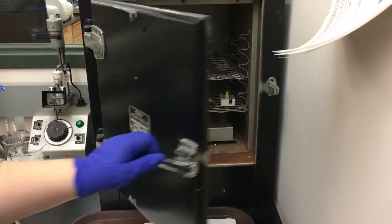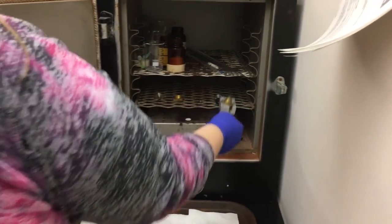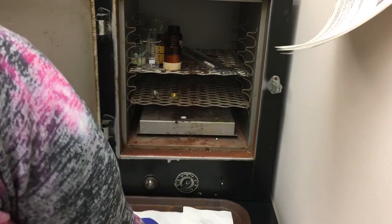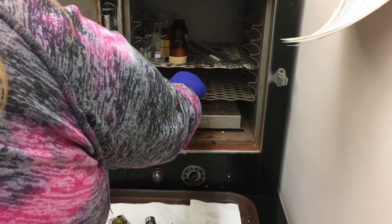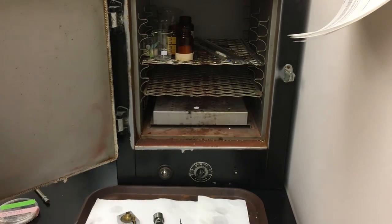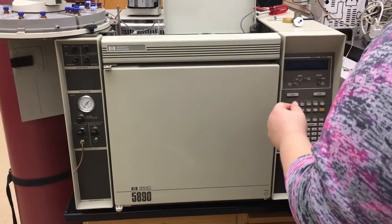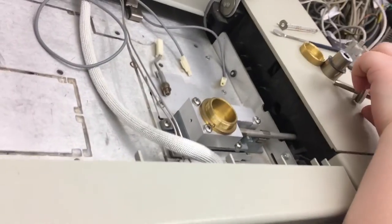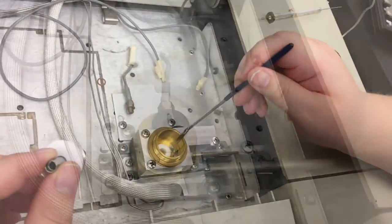After an hour has passed, remove the components from the oven, taking caution of the heat. The FID and the housing unit will then need to be placed back into the GC and reinstalled.